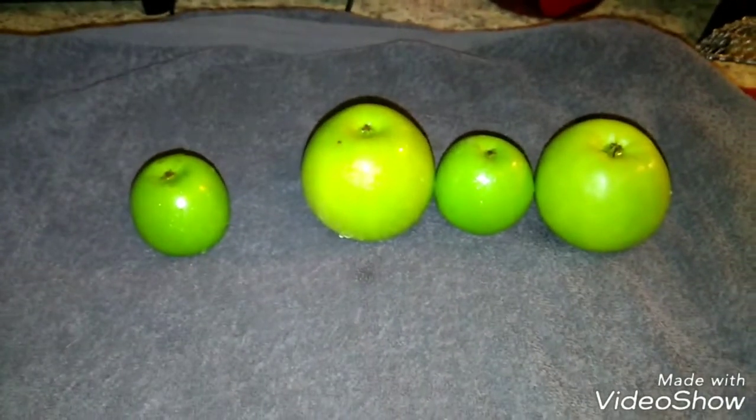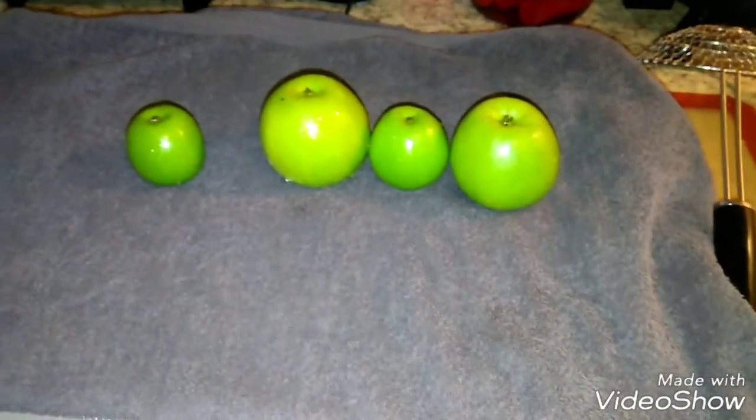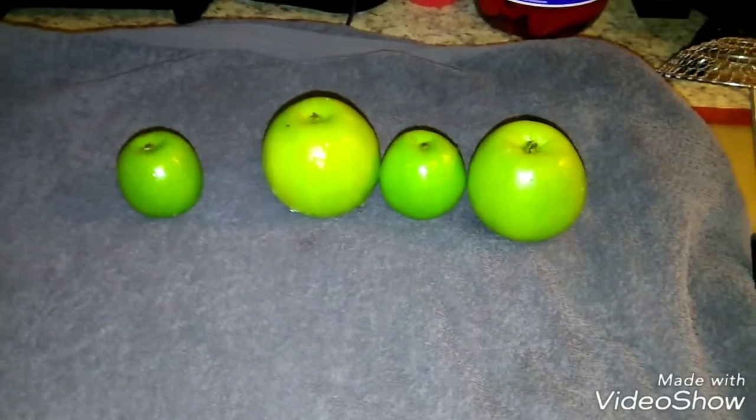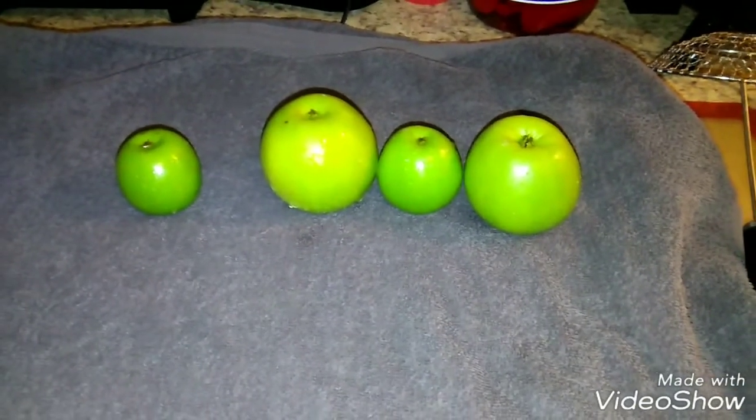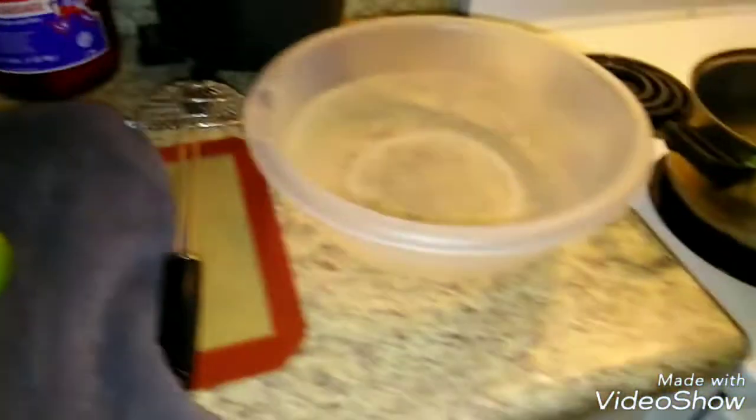When they are squeaky clean before dipping, and after sitting 24 to 48 hours, you do not have to worry about bubbles in your apples. They come out very, very pretty and bubble free. And that's how I clean my apples.